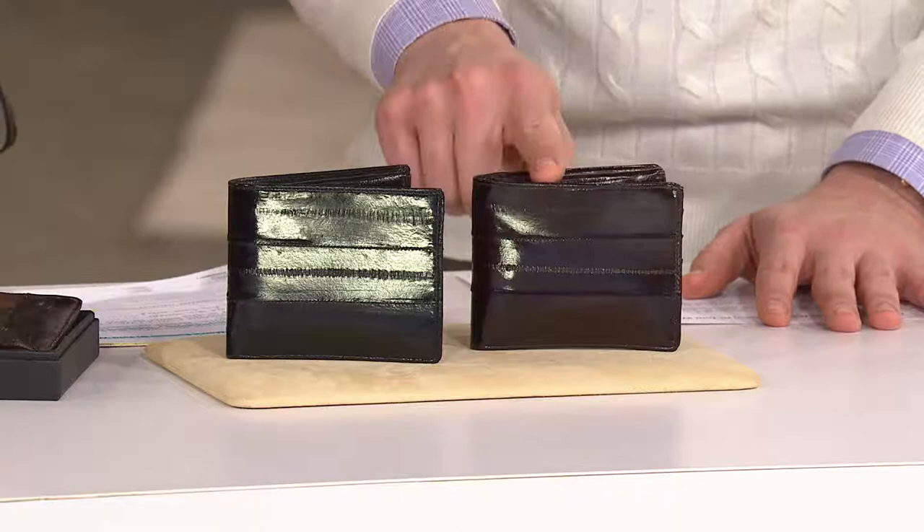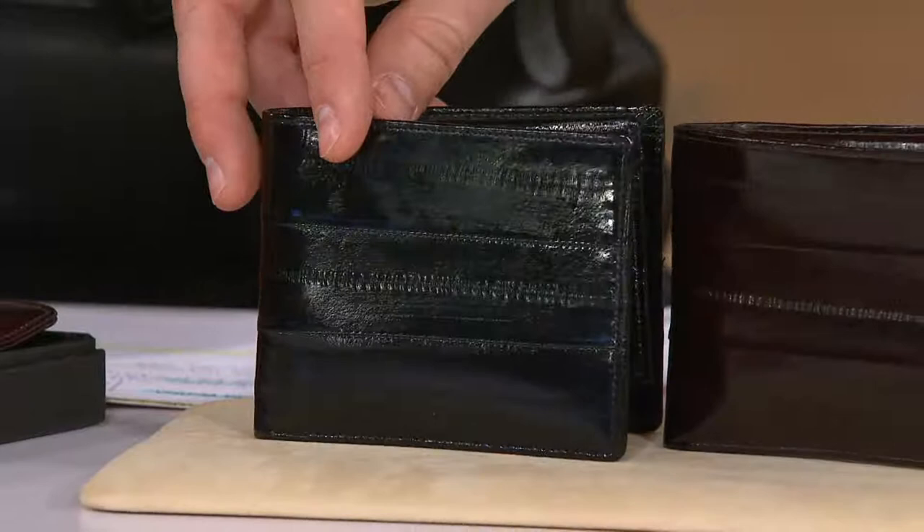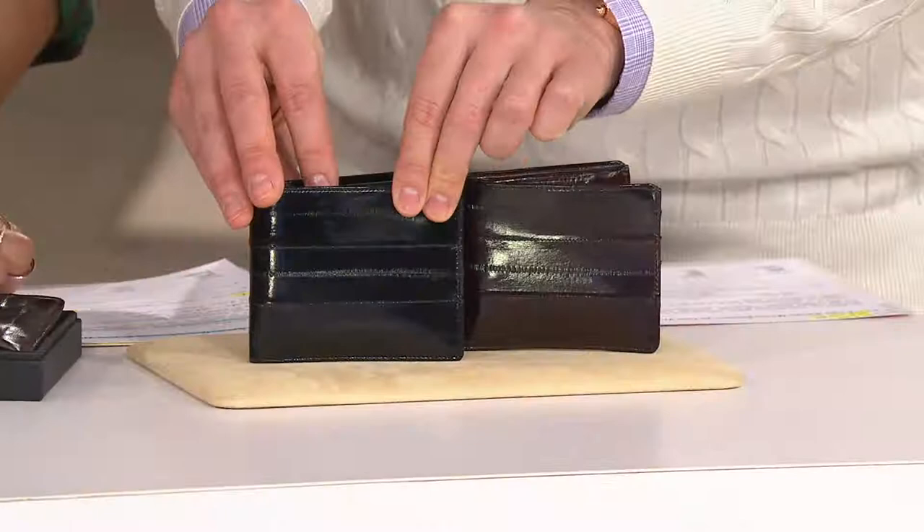We have it for you in the brown, and then we also have it in the black. On your screen they're very similar, but definitely in person you're going to see the difference, because the brown has a little bit more of a reddish undertone to it — almost like mahogany wood, deep and dark. It's a really nice mahogany. But what's great is the soft, beautiful quality to the eel skin.